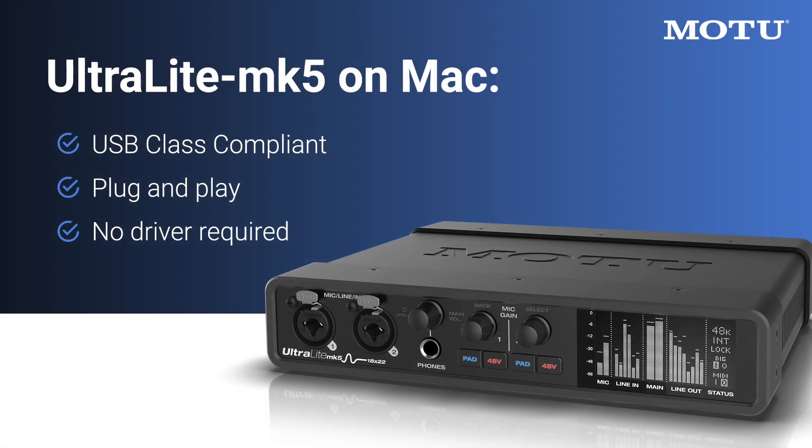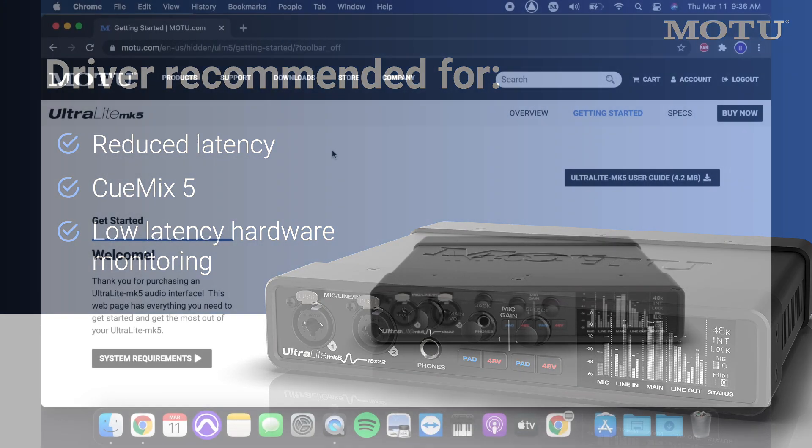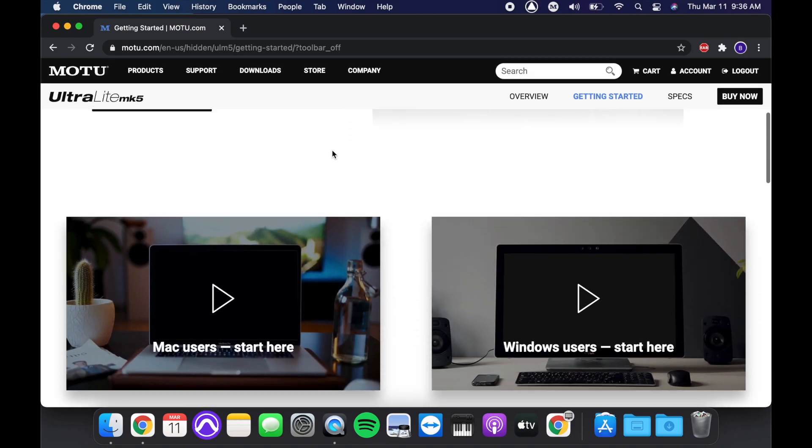Your Ultralight Mark V is plug and play on Mac. However, we recommend installing the Mac driver for reduced latency and other driver features like QMX5 and low latency hardware monitoring. To do this, click the link below to download the Ultralight Mark V driver.